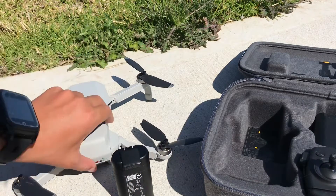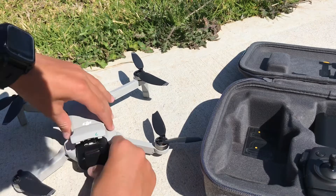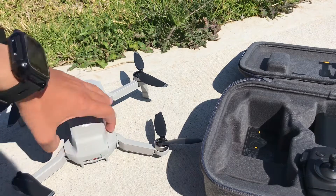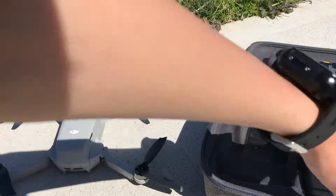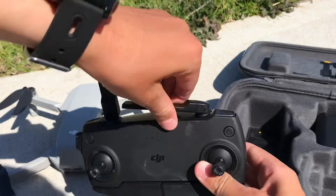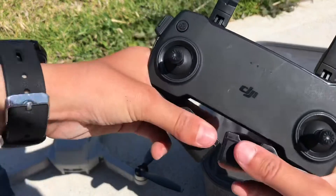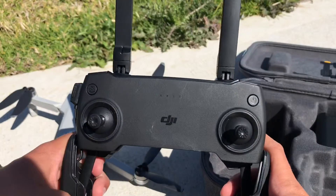You put the battery over here, turn the drone around, open it like that, put the battery in and close it. Now with the remote you open it like this, and if you're using a phone you just open these parts and that's about it.